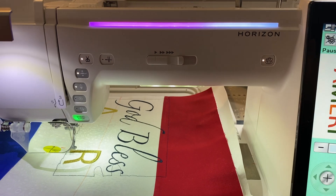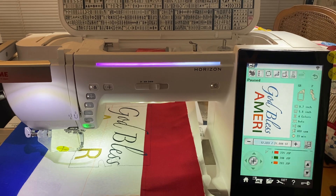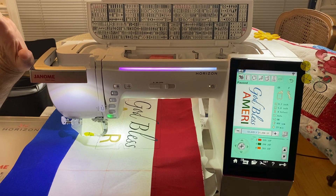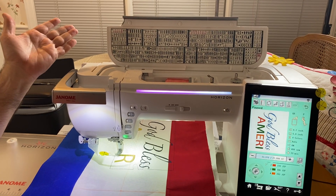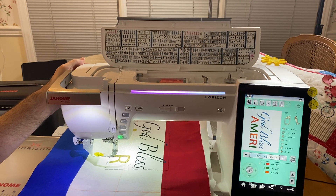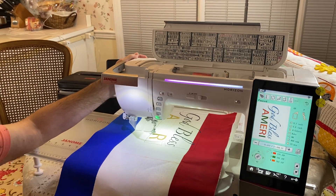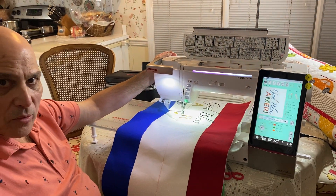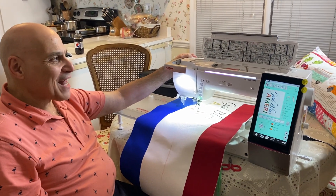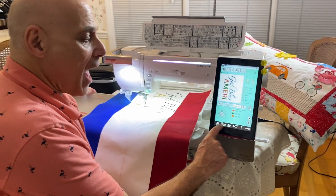You get up to 480 embroidery files built into this machine. When you purchase it, you also get a free AccuDesign app which gives you 500 more designs, and you can even purchase additional ones. It's an editing program right on the app — I have a special app I'll show you in just a few minutes.